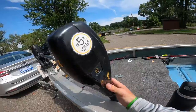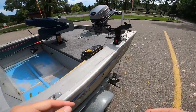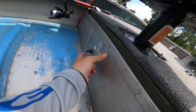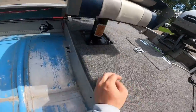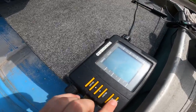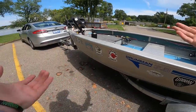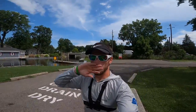I'm going to check my trolling motor — it shows full battery because I just charged it. I'll check my two switches down here: my graph, my bilge — I can hear the bilge going, that's good — and my fish finder turns on. Everything looks good, so we'll turn those off and we're pretty much ready to go.